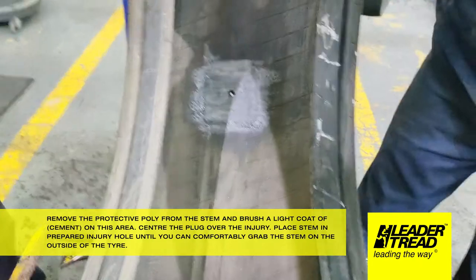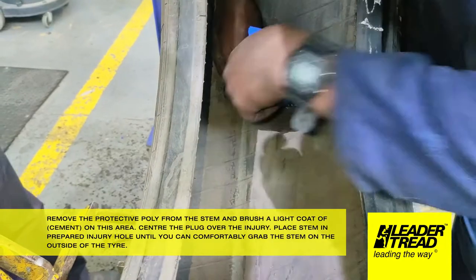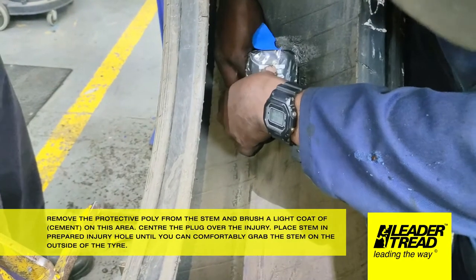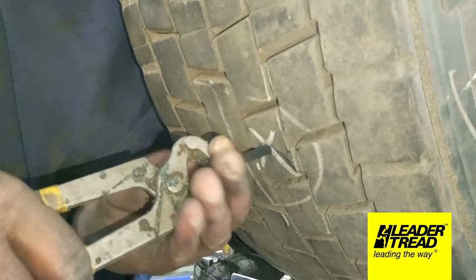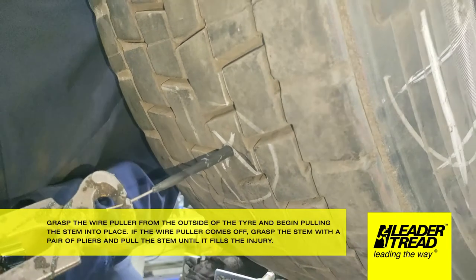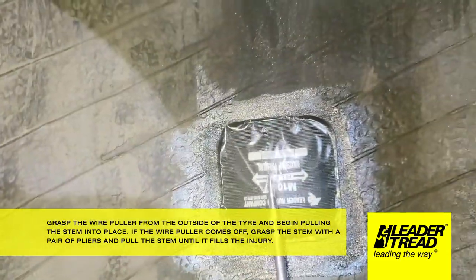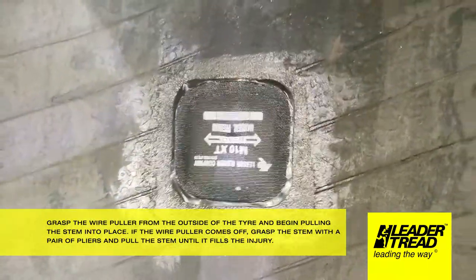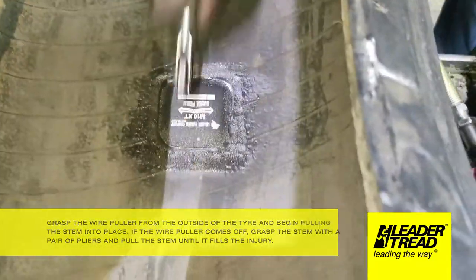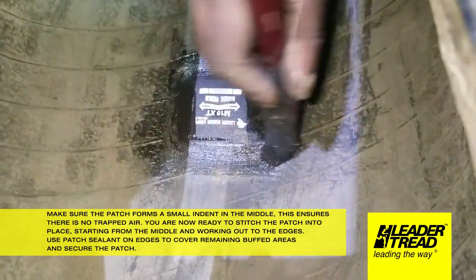Remove the protective poly from the stem and brush a light coat of cement on this area. Center the plug over the injury and place the stem in the prepared injury hole until you can comfortably grab the stem on the outside of the tire. Grasp the wire puller from the outside and begin pulling the stem into place. If the wire puller comes off, grasp the stem with a pair of pliers and pull until it fills the injury. Make sure the patch forms a small indent in the middle — this ensures there is no trapped air.